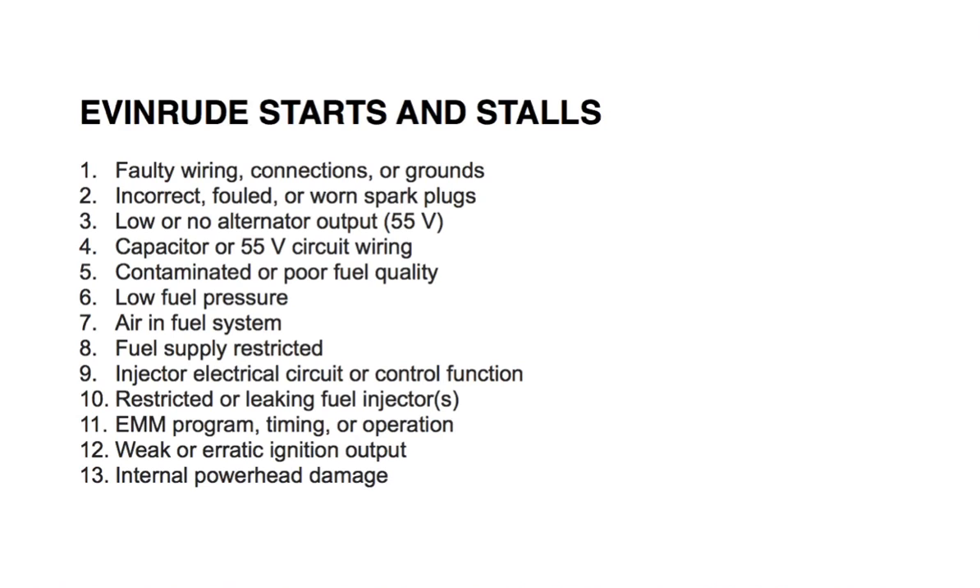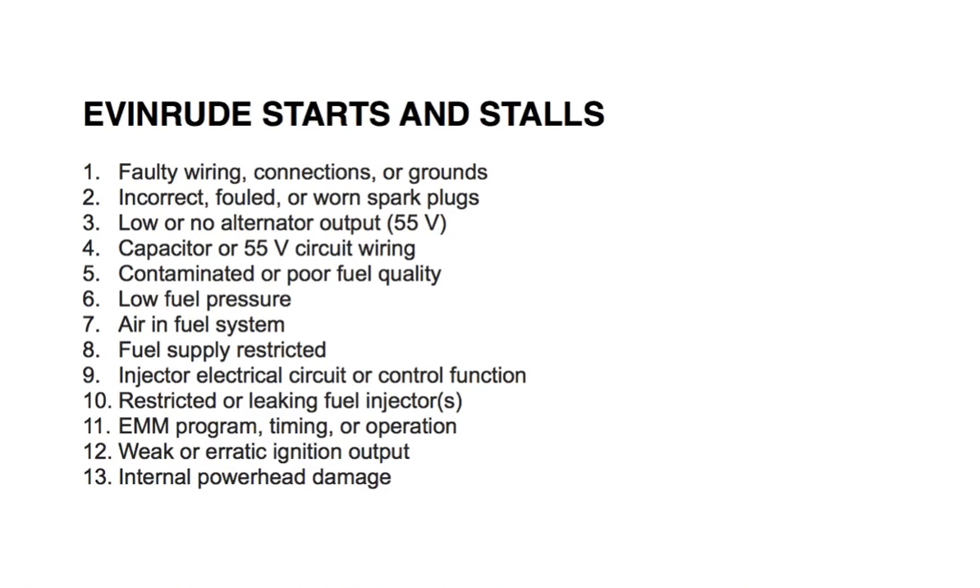Number seven: air in the fuel system. Check for air in the fuel supply manifold. If you don't know how to do that, refer to the fuel system section in your repair manual under vapor separator venting and fuel supply. Number eight: fuel supply restricted. Check the primer bulb, anti-siphon valve, and fuel pickup, and also check for fuel system air leaks.